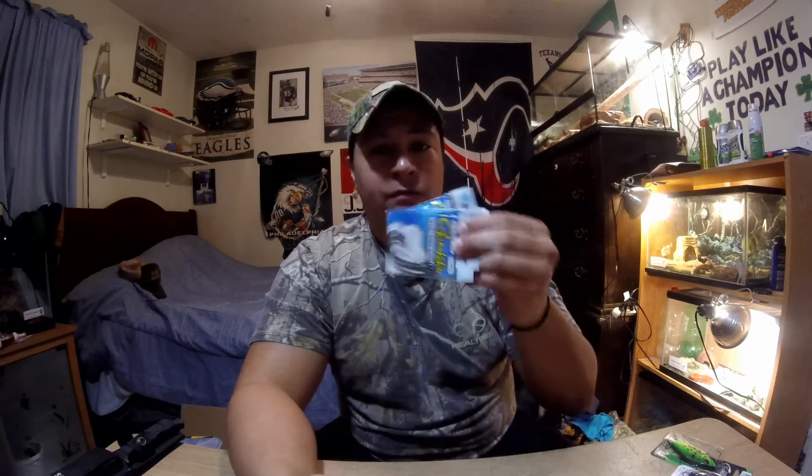I pretty much only use Gamakatsu and VMC — those are the only two brands of hooks I use and trust, because you want to use something you have confidence in, something you know is going to get you those fish. And I know for a fact these are going to get you the fish. So if you haven't tried these, please go out and try them.